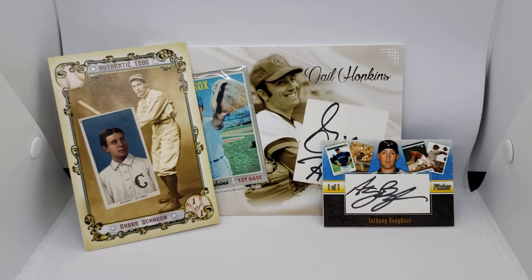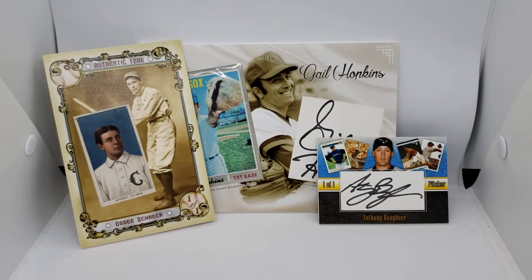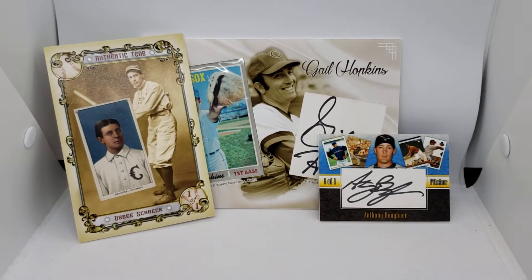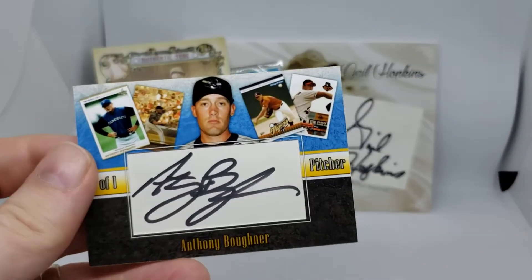What's up, everybody? This is Tanner from TamanBaseballFan.com. I wanted to show off three customs I did. They are all very different in design as well as sizes, and I wanted to show one off after the other.